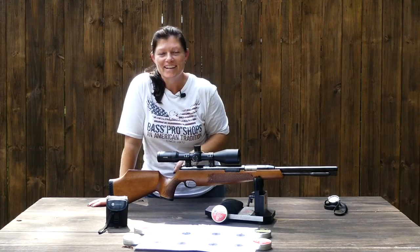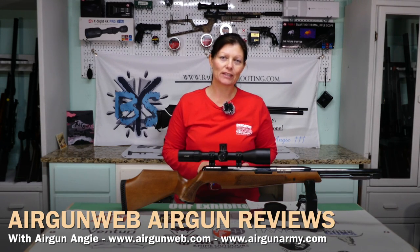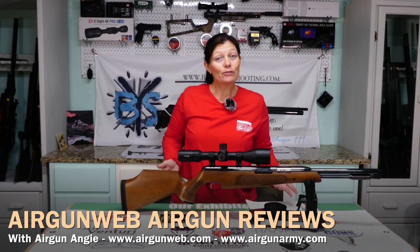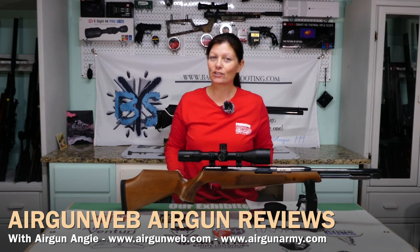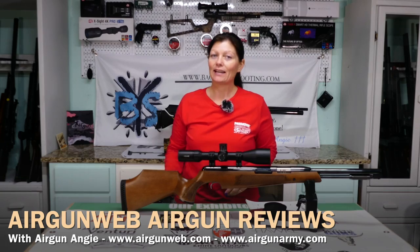I've done it at 43, so this time I'm going to take it back to 50 and see how it does, then bring it back to 75. I don't know if this is a 50-yard gun. I know it's only 7 more yards than last time, but 7 yards can make a big difference. So let's check it out at 50 and see what happens.